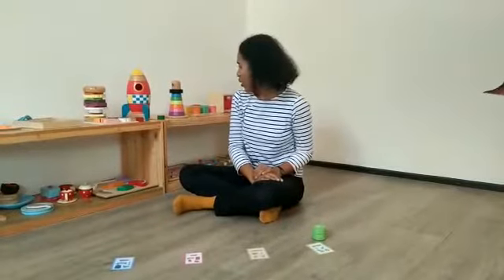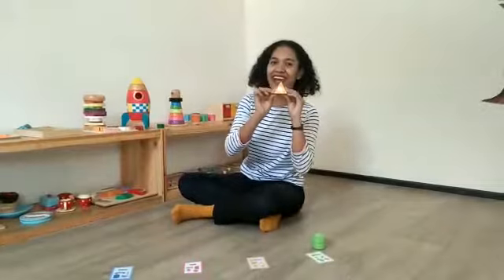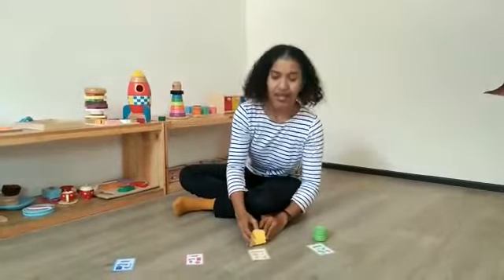And now, we are looking for yellow. I have a triangle here, put in the color yellow.